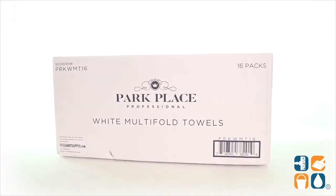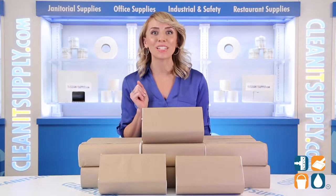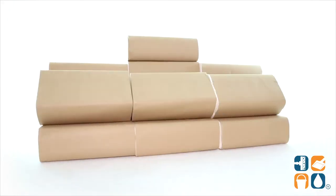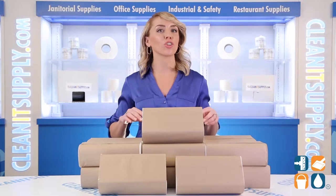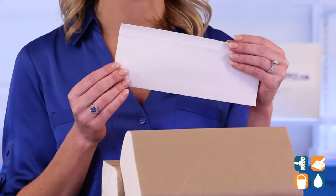Introducing the Park Place Professional WMT16 White Multifold Paper Towels. Stock your high-traffic public restrooms with these economical premium white paper towels. These folded paper towels are sturdy and durable, yet gentle on the skin, making them excellent for hand-drying.